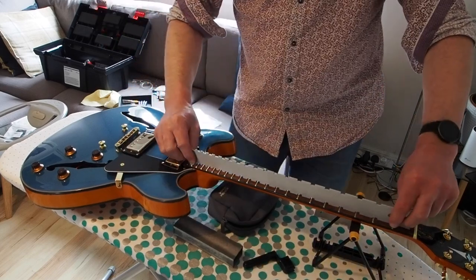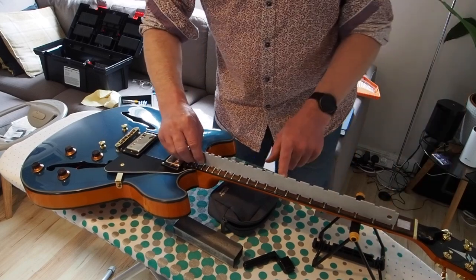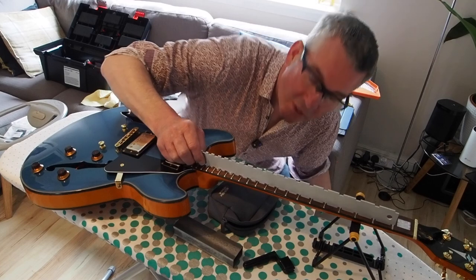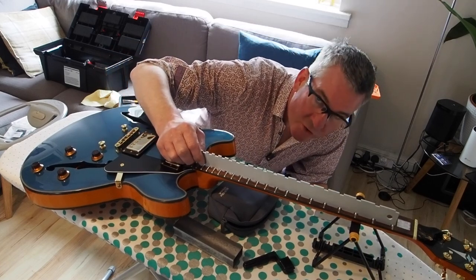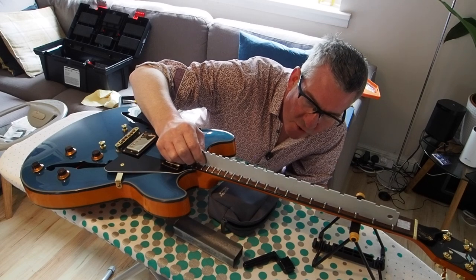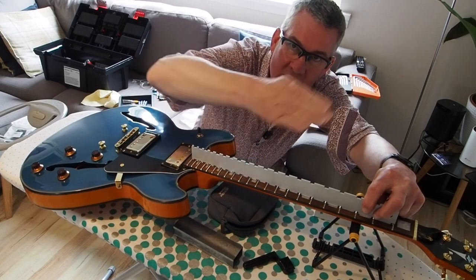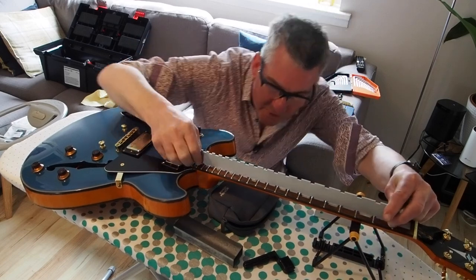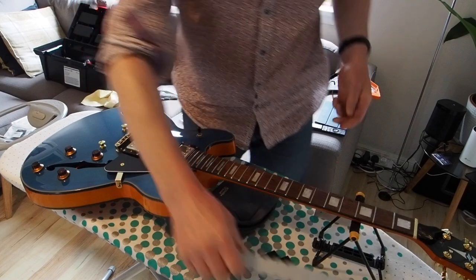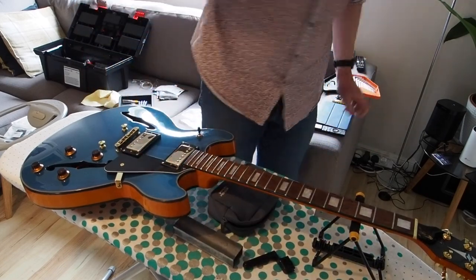And of course when it's straight this sits perfectly, it doesn't rock. When you look along with the light source behind it you'll see if there's a gap, because it can seem as if it's not rocking but actually you've got a gap in the middle because your neck has gone concave. This is pretty much perfect.